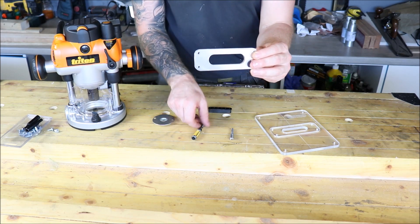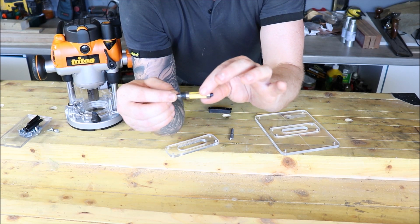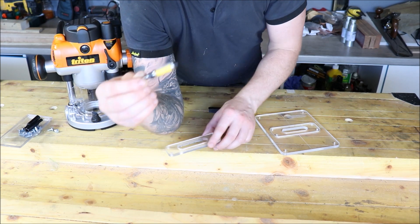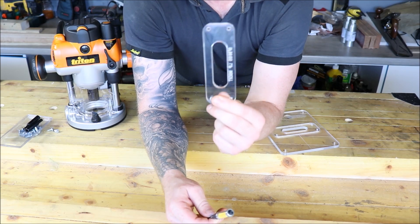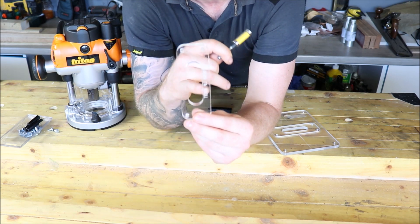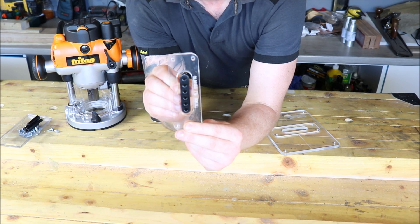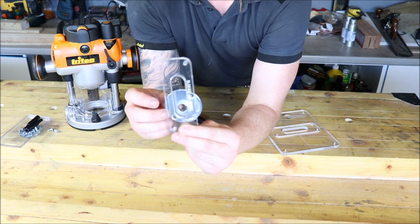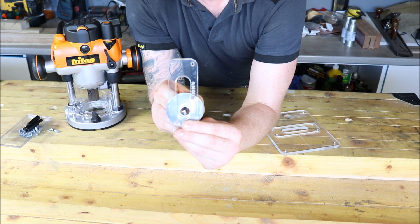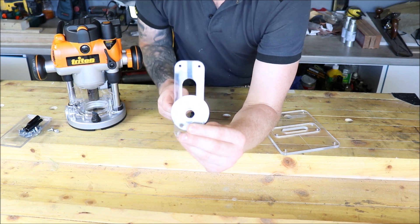There's another type of cutter you can use which has a bearing on it. The bearings are the exact same size as the cutting blade, so they're designed to run along the edge of a template also. But the problem is if you buy a template online that's designed to be used with a guide bush and you run a bearing cutter around your template, you will cut the hole exactly the same size as the template — which, as you can see, is no good. That's about a 6mm gap either side. So this 18mm guide bush with a 10mm cutter protruding from the center will cut a hole that's 6mm off the template all around.